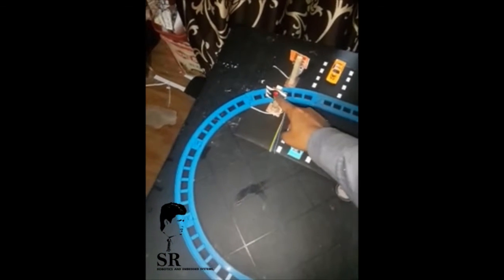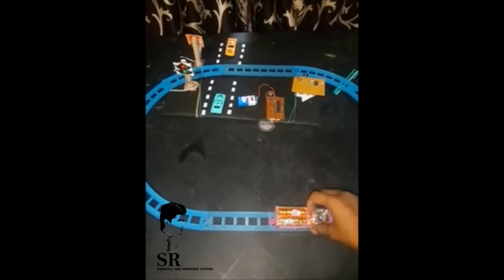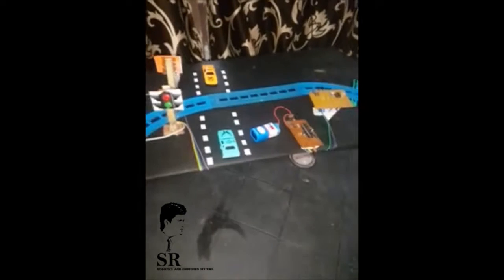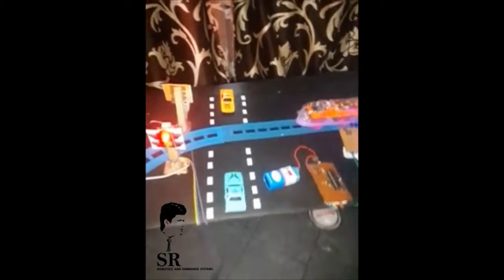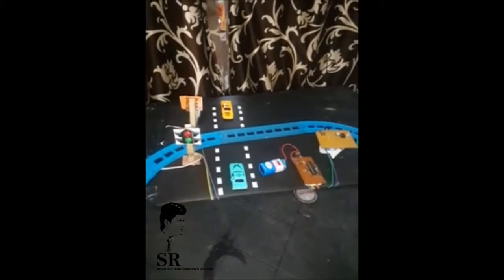So the train is going towards our signal. The signal changes, and the train is going the other way to keep it in the same direction. So it's going to stop the train. Let's check it working this way. The signal is going to green again — the signal is going to green.